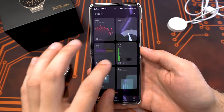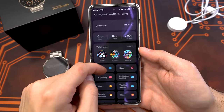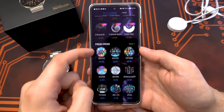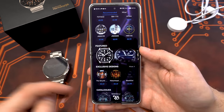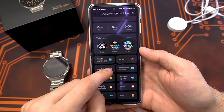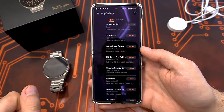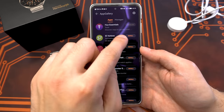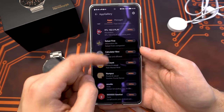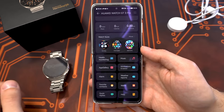Huawei Health also shows your sleep records and SpO2 skin temperature measurements. Under devices you can see the GT3 Pro. There's a watch face store where you can get new watch faces — some are free, and some cost around 1 to 2 euros for the designers, which I think is worth it for the really cool designs. The smartwatch also supports third-party applications through AppGallery. There are some pretty neat things like Philips Hue essentials to control Philips Hue, I Am Safe for GPS tracking, and e-Sound to stream music. It's really cool that the GT3 Pro supports third-party apps you can install directly on the watch.